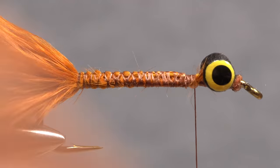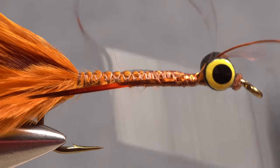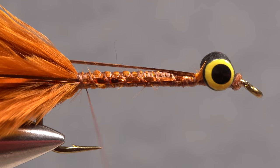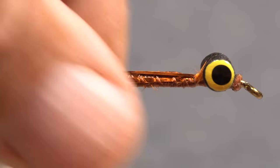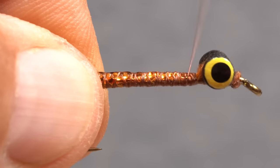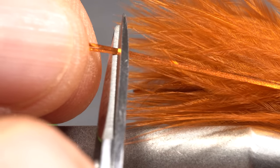For a little shimmer, find the midpoint of three strands of copper Flashabou and secure it to the hook shank behind the eyes. Take rearward wraps behind the eyes to pin the material to the near side of the hook all the way back to the base of the tail. Pull the forward-pointing portion of the Flashabou back and secure it to the far side of the hook. After making sure the material is bound down really well, end with your tying thread a little ways back from the dumbbell eyes, then trim the Flashabou off even with the tips of the marabou tail.